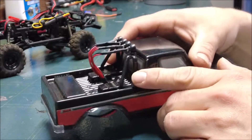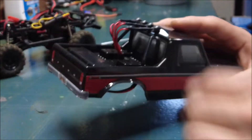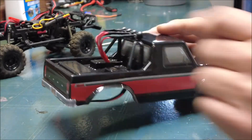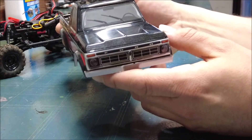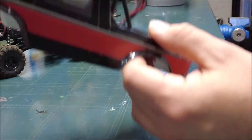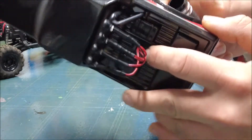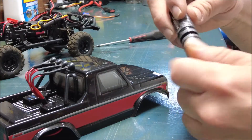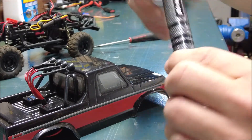One thing I might have to modify is the wires sticking out. I kind of like it, I kind of don't. The only reason I'm okay with it right now is because it's the same color as the truck — red and black. Maybe soon I'll figure out how to disguise those a little bit more. I used my reamer here to make a hole in the bed — a perfect circle to get that cord through there. Get yourself a reamer if you're planning on doing some body modifications.